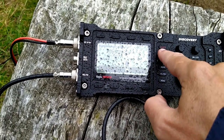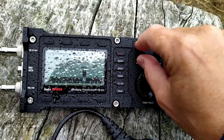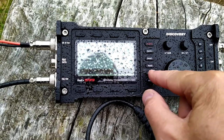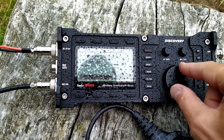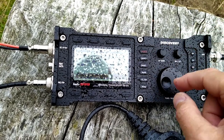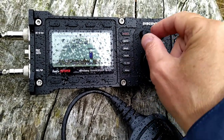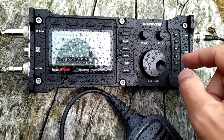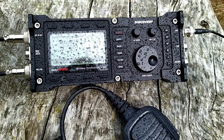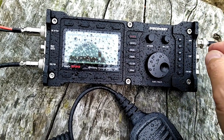Let's change the band. I'm tuning around — sounds like Italian. Even on 20 meters there's so much static right now. Actually, I made some contacts on 17 meters where the antenna is in resonance.